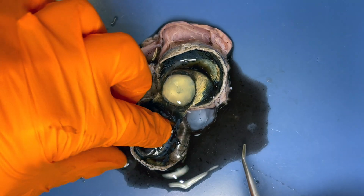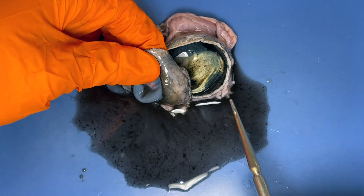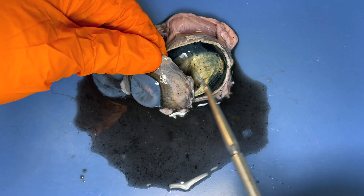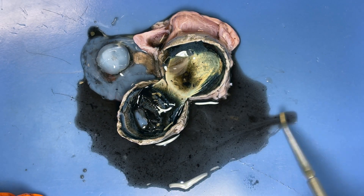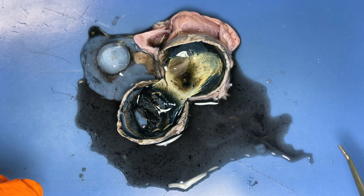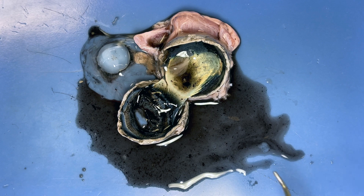Let's think about this for a moment. What part of the eye did I cut into — the anterior or the posterior part? That'd be the anterior portion. So what kind of fluid or humor would this be? As you can see, it is watery, and so the term aqueous humor is what we see right here.